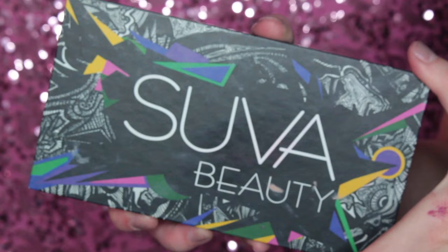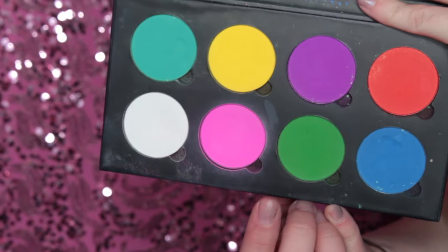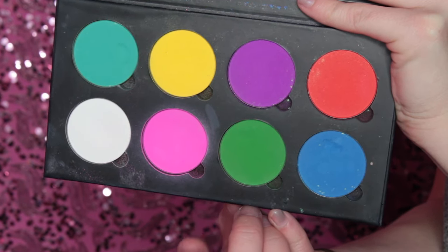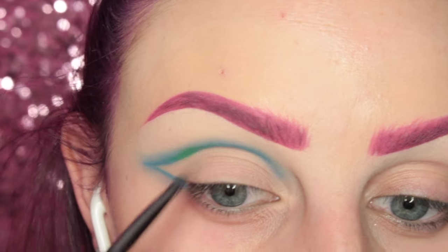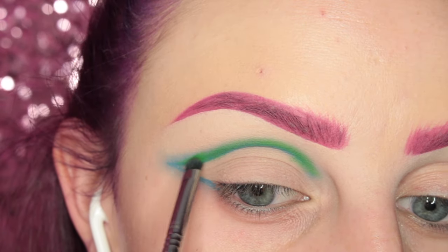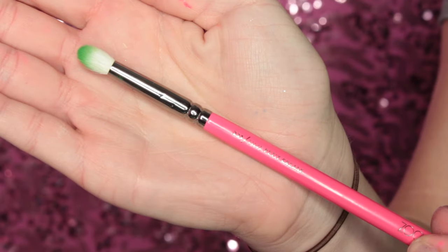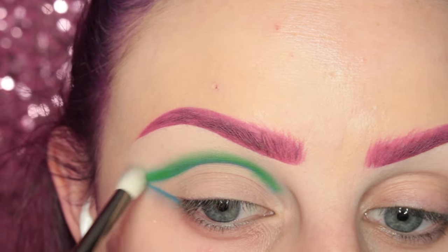Once I have that blended out to my liking, I'm going into the Suva Beauty Cupcakes and Monsters palette and taking the shade Clover Club, which is a green. I'm taking that on a Sigma E21 and applying it to the crease where I put down that base. Then I'm going to take the Zoeva 231 brush and start diffusing that line.